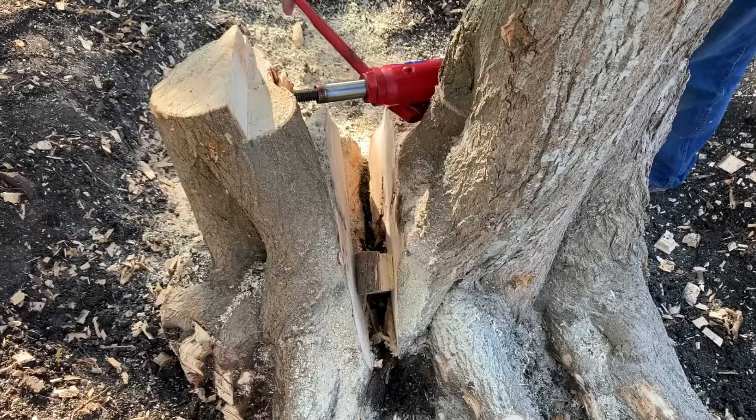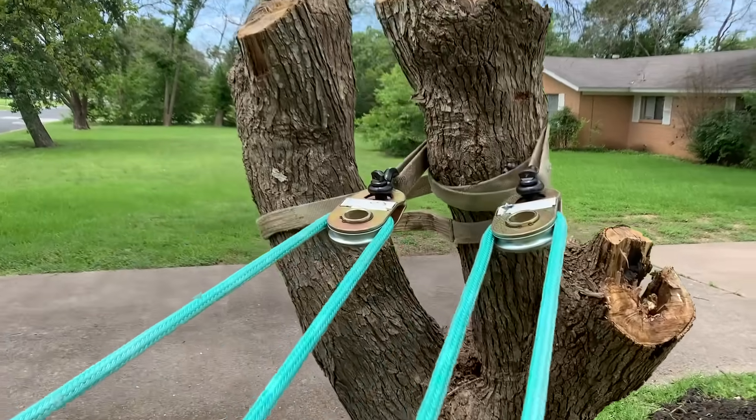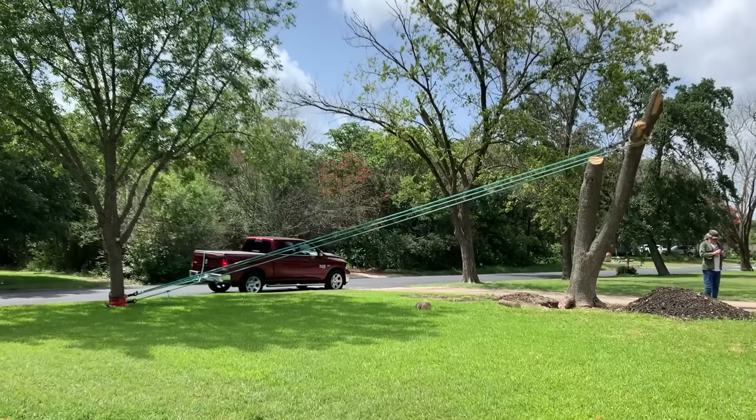Removing tree stumps without the use of a grinder can be a challenge if you don't have the right tools. In this video, we will use three different methods to remove tree stumps, starting with the most primitive and progressing to more advanced methods.